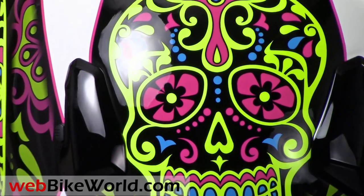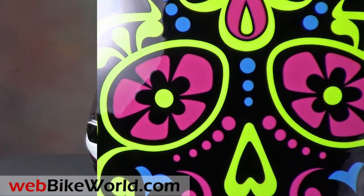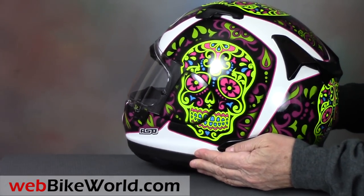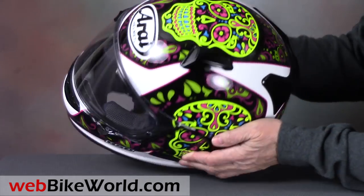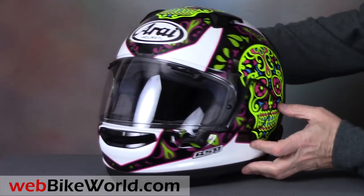We didn't know what to make of the El Cranio edition at first, but it's pretty cool, and the wild imagery on the white background is also highly visible. Otherwise it's a standard X-Series Arai, with all the latest functions and features, including the new face shield side plates, which you'll see in a minute.